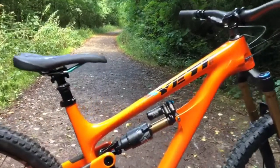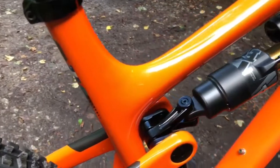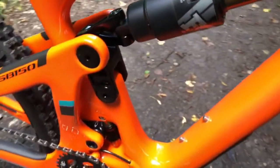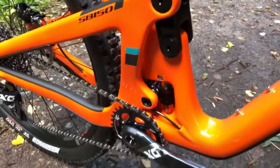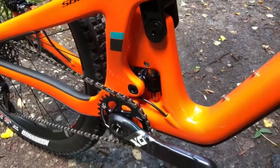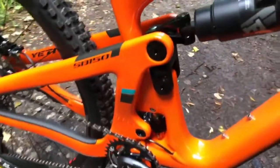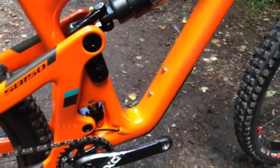You can see the Float X rear shock. It's got a new linkage and mount down here, Switch Infinity, PF92 bottom bracket, and room for a bottle cage — a large bottle.